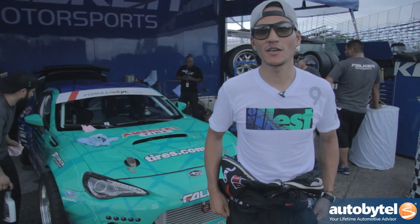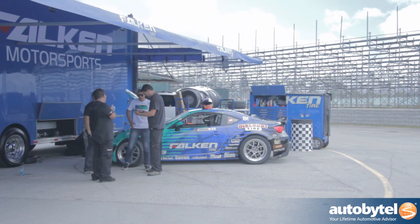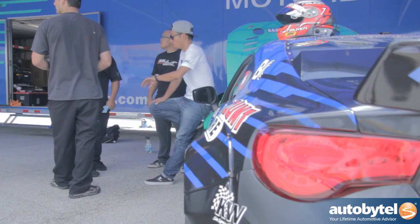My name is Guy Yoshihara. I'm a driver for Balkan Tire, Discount Tire, in the Subaru BRZ. We're here at Homestead Raceway in Miami. This is Formula Drift Round 3 in 2014, and this is actually our first time coming into Miami as Formula Drift, so I'm really excited about it.